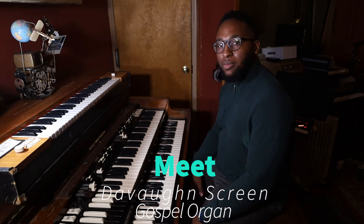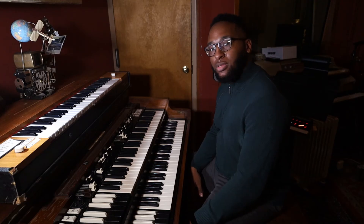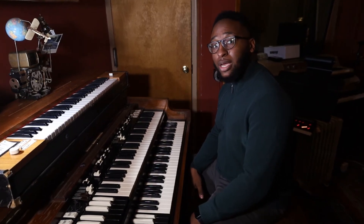Hi, my name is Dave on the screen. Welcome to the Online Learning Center at Music Breeds. Today I'll be going over organ playing as a gospel musician.